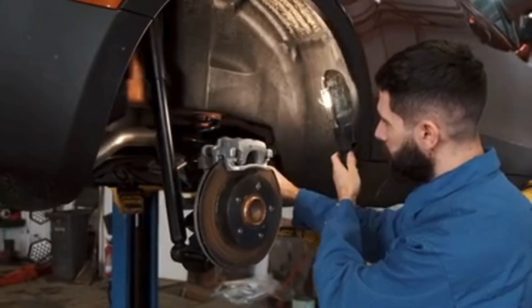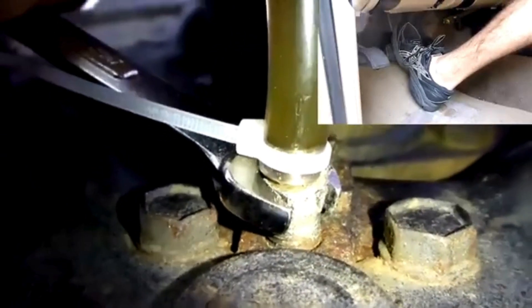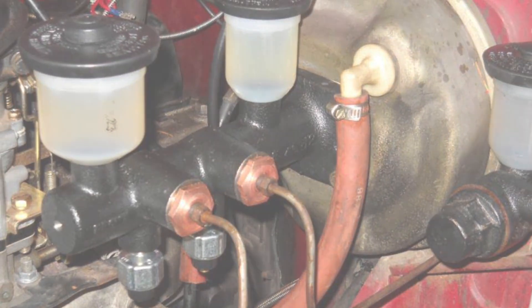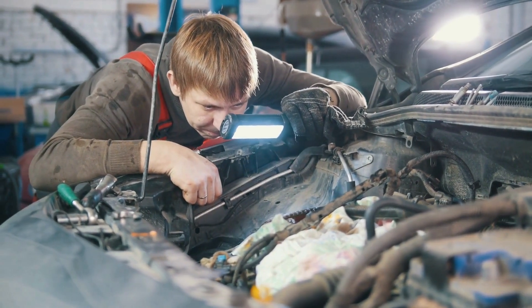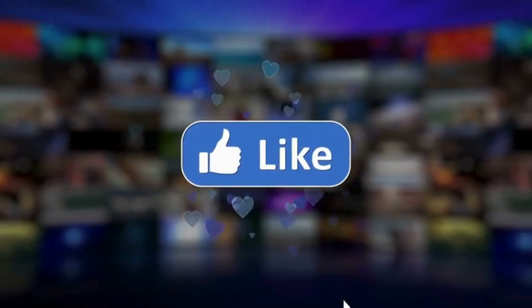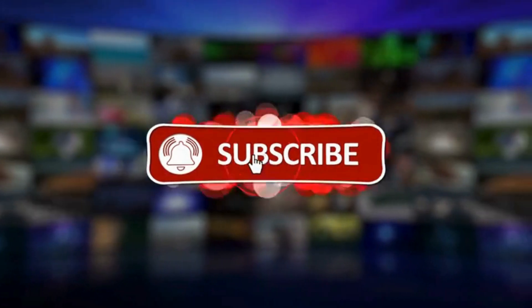Now let's get into some DIY fixes. First, we'll start with a brake fluid flush to remove any air bubbles or contaminated fluid. If you've found a leak in your brake line, you'll need to replace the affected section. Inspect your master cylinder — if it is faulty, you need to replace it. Once you've completed your repairs, it's important to double-check all your work. If you found this video helpful, give it a thumbs up, and don't forget to subscribe for more DIY automotive tips.